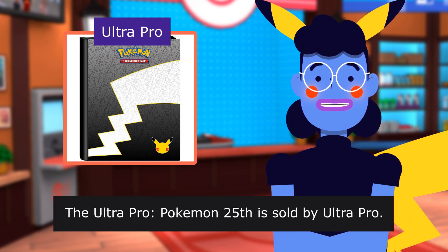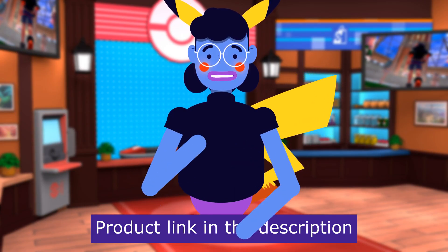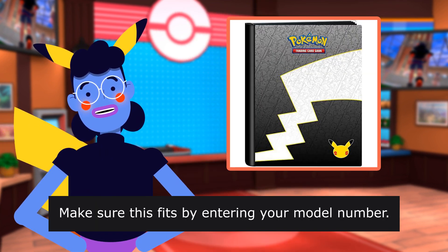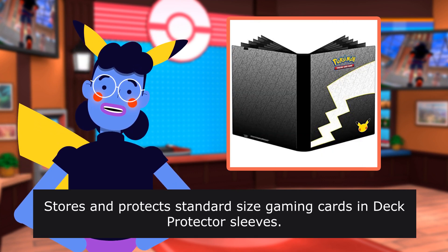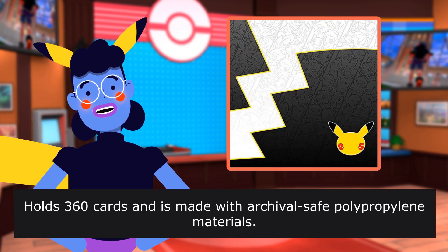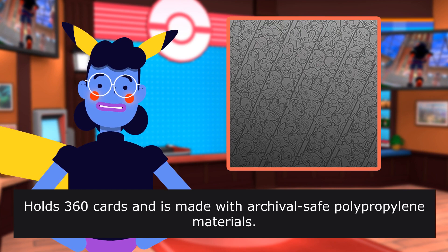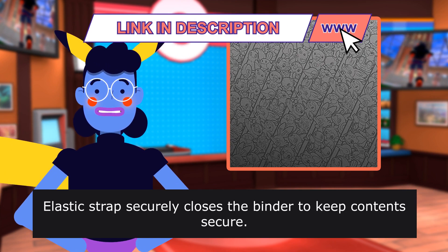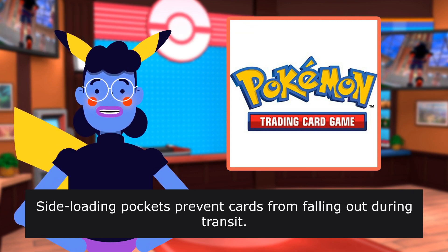The Ultra Pro Pokemon 25th is sold by Ultra Pro. Product linked in the description below. Make sure this fits by entering your model number. Plastic stores and protects standard-size gaming cards and deck protector sleeves. Holds 360 cards, made with archival polypropylene materials. Elastic strap securely closes the binder, and side-loading pockets prevent cards from falling out during transit.